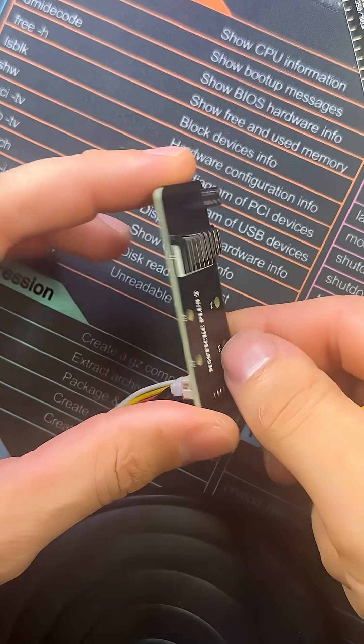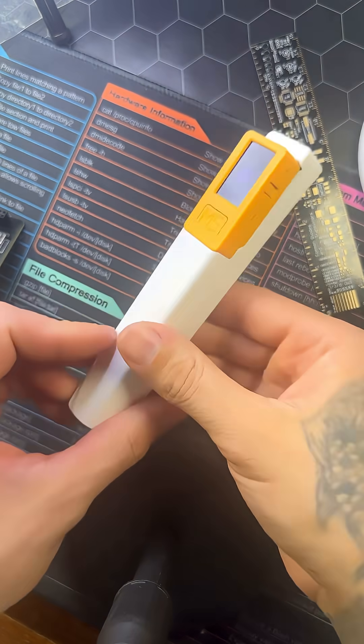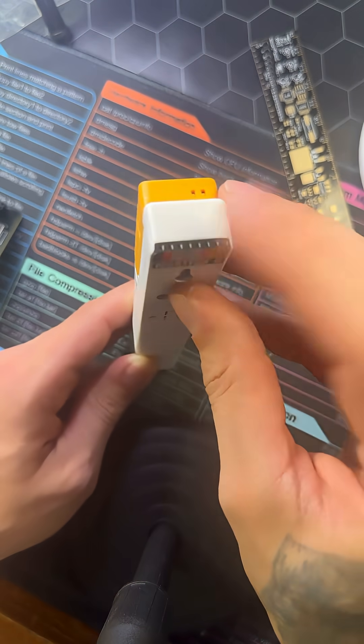Like the Flipper Zero, there are GPIO boards you can attach directly to the device. For example, there is an extended battery GPIO board that puts an 18650 on this device with GPIO access.